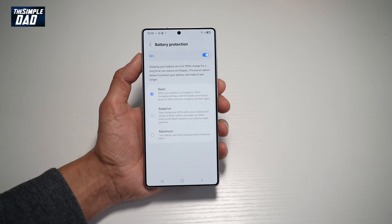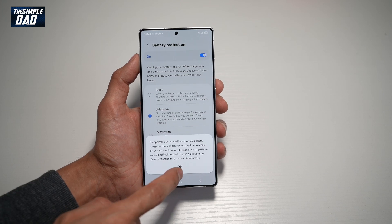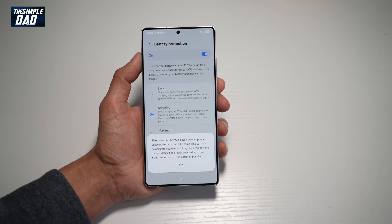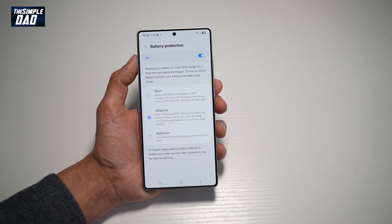You can go ahead and choose your option. I would highly recommend choosing Adaptive, as this will basically estimate your sleep pattern and adjust accordingly. And that is how to turn on battery protection on your Samsung S25 Ultra.